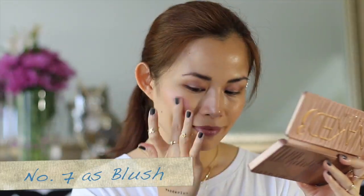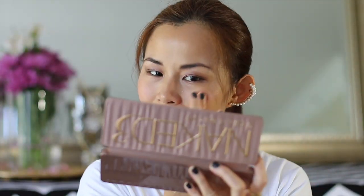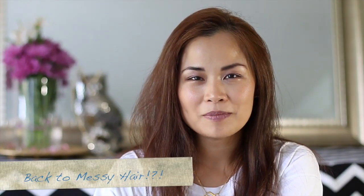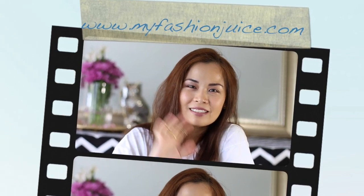For my seventh way of using the Naked 3 palette, take the Buzz shade and use it as a blush. So that was my seven ways to wear the Naked 3 palette. I hope you enjoyed this beauty tutorial, and if you'd like to see more, please like this video. I hope to see you soon — please visit MyFashionJuice.com. Thank you and bye!